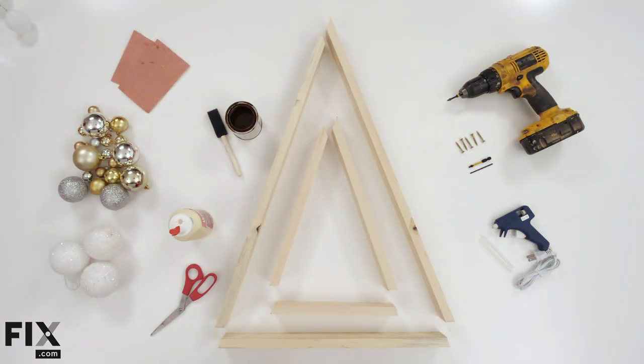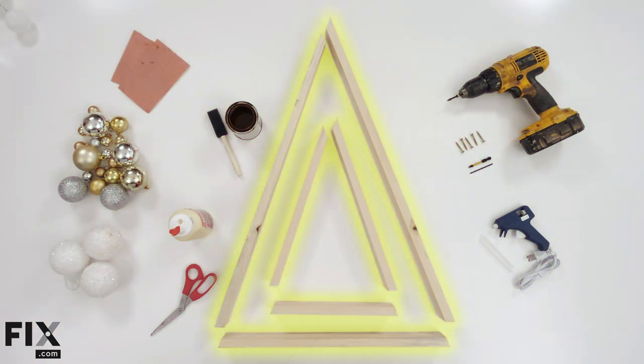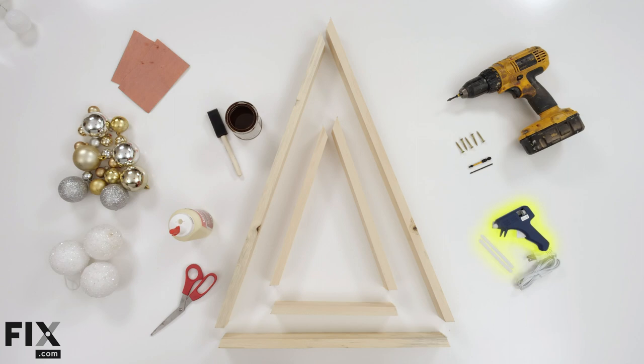To build this you're going to need your two inch pine cut to size, your glue gun, glue sticks, your drill and your pre-drill bit so that you don't crack the wood, your screws, stain color of your choice, wood glue and scissors, sandpaper and the ornaments that you choose to put inside.